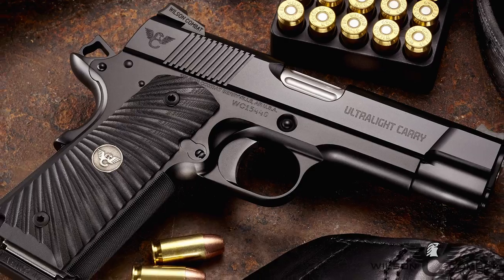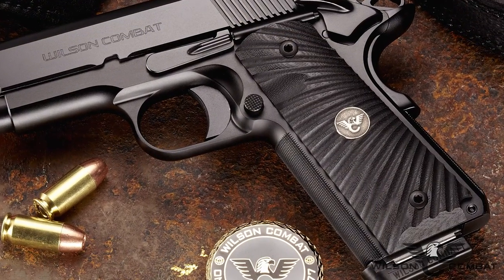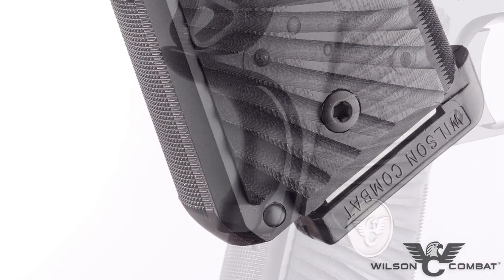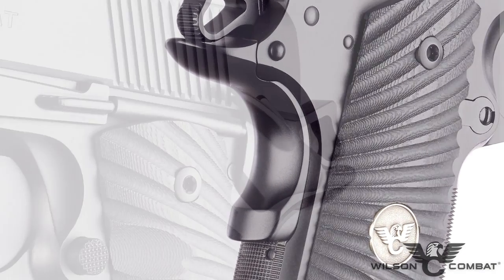The Ultralight Carry Commander's full-size grip enhances high round count training sessions, while the Wilson Combat exclusive round butt promotes comfortable all-day concealment. Subtle Wilson Combat performance options like the concealment grip safety and hammer further enhance the Ultralight Carry Commander's low profile.